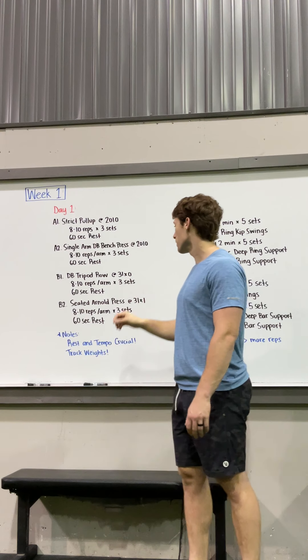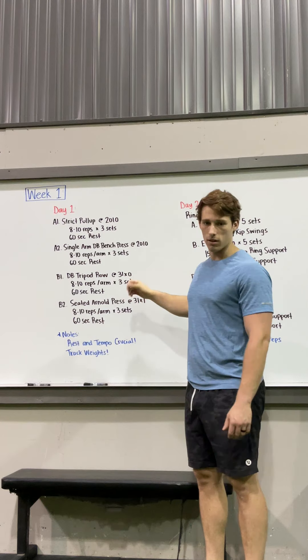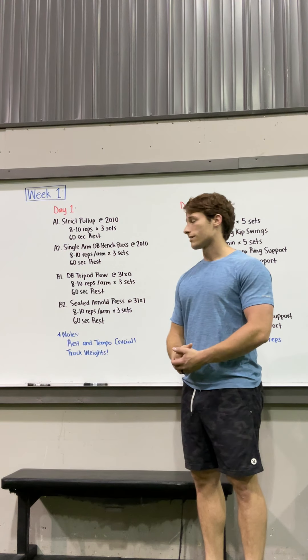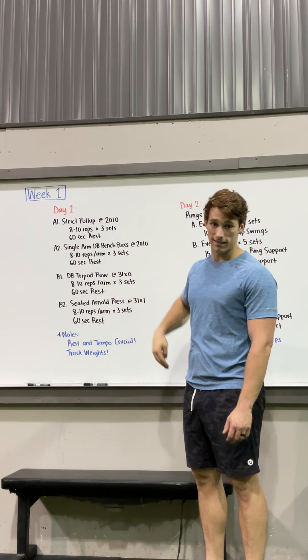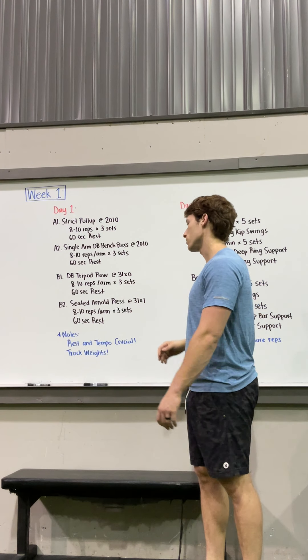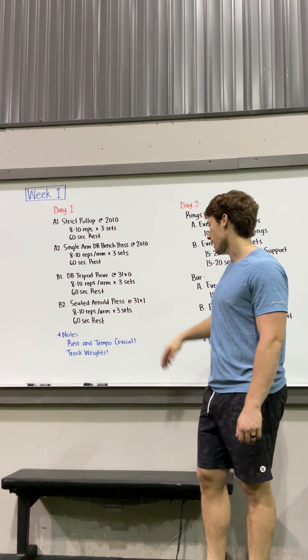For the B movements, we've got the dumbbell tripod row — three seconds down, one second at the top. That's all you need to worry about. Do eight to ten reps per arm for three sets with a 60-second rest.